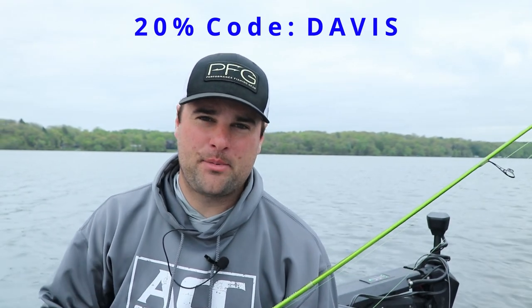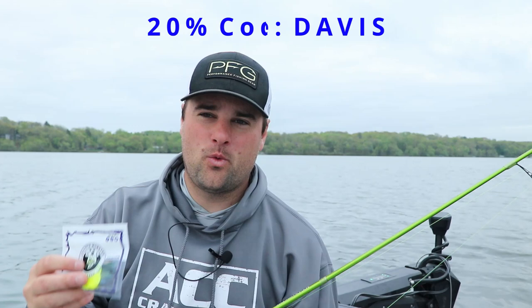Welcome back, ladies and gentlemen. This video is sponsored by Crappie Monster. Use promo code DAVIS — that is all capital letters, D-A-V-I-S — to get 20% off your entire order at CrappieMonster.com.